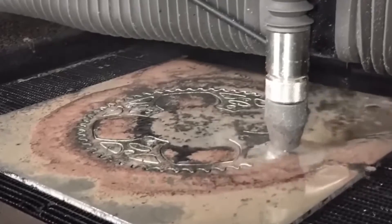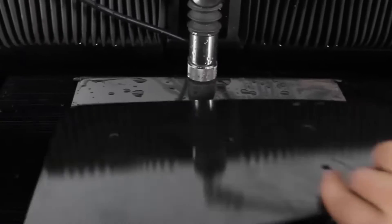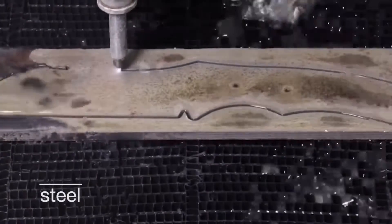The Wazer uses a high-pressure pump to push out water through a small nozzle. When the water hits the material, it cuts through it using a process called abrasive water jet cutting. This is where the abrasive particles inside the water help to grind away the material.